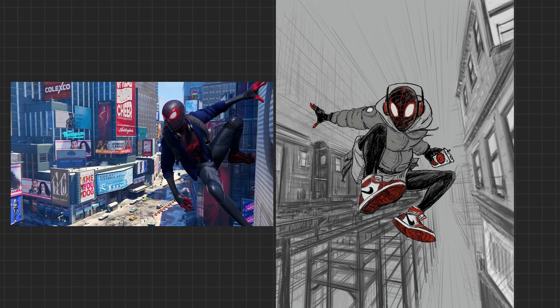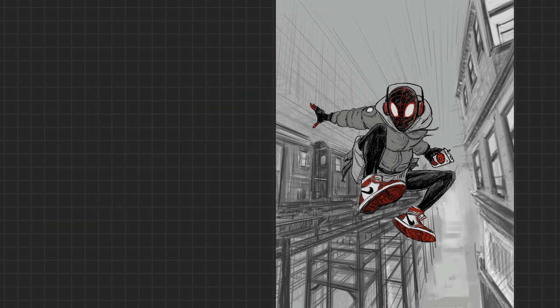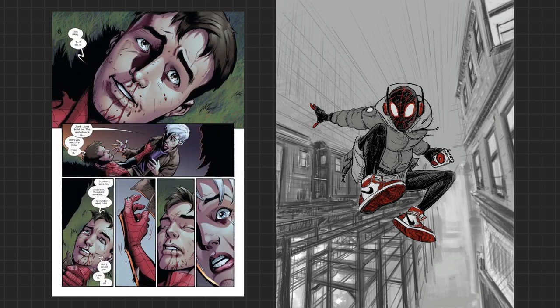I'm a classic Spider-Man guy myself, but that doesn't mean I can't appreciate Miles Morales. For the uninitiated, I'll break down a bit of the backstory so you know the difference between iterations — sort of like Tom Holland versus Tobey Maguire versus Andrew Garfield. In the Ultimate version, Peter Parker is a teenager and he dies. Miles is bitten by a scientifically modified spider.